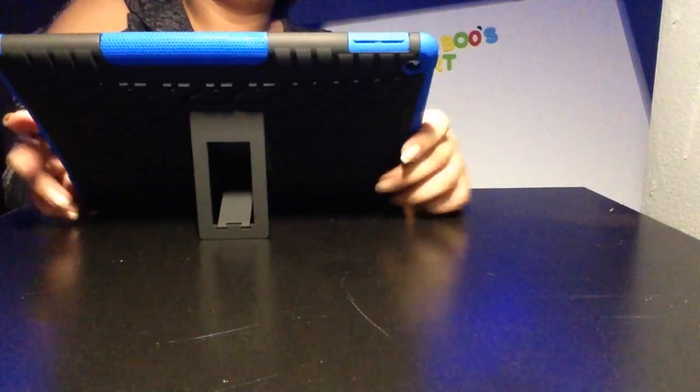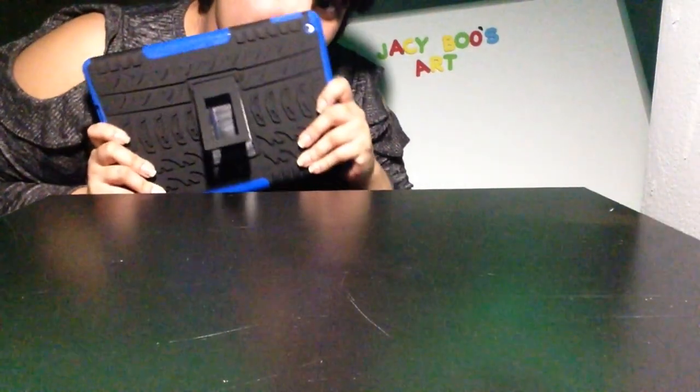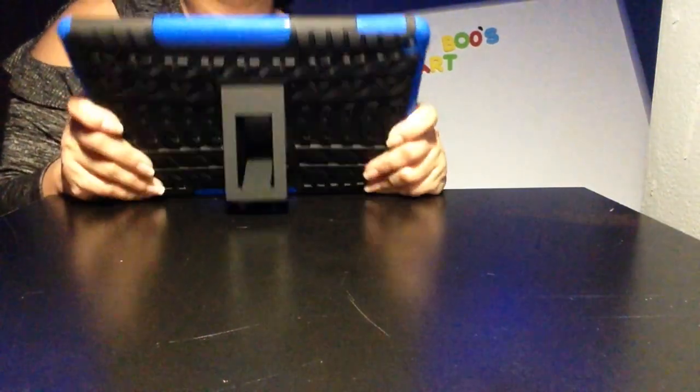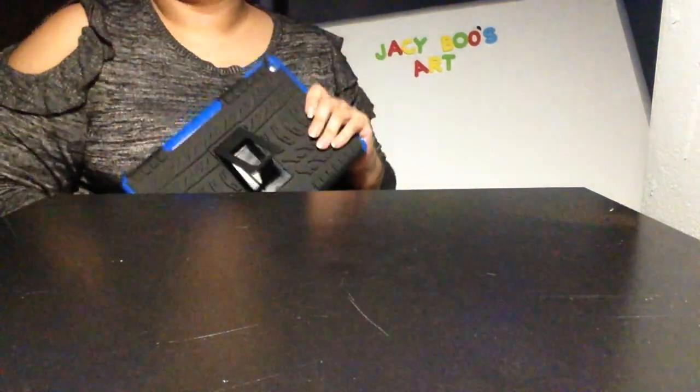I think that looks good — what do y'all think? I'll take a photo of myself with it. I'm definitely gonna use this, it's really nice. Thank you so much for sending me this.